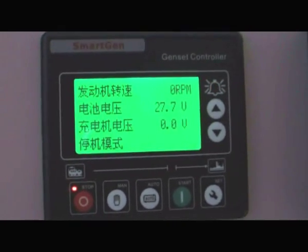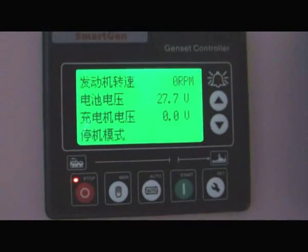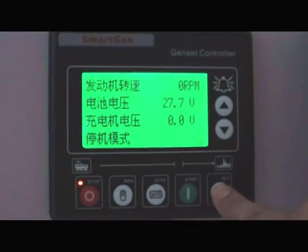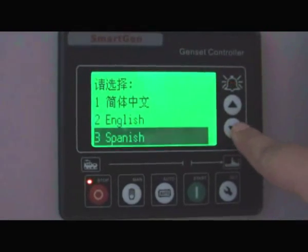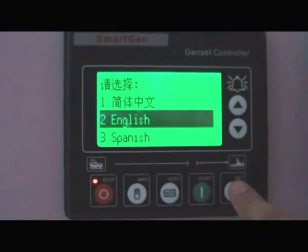HGM410 is the latest product for a simple generator. It has a very big screen and it's very easy to set the parameters. Languages available include Chinese, English, Spanish, and Portugal. Now we set it into English.